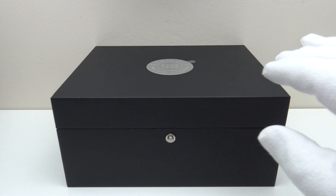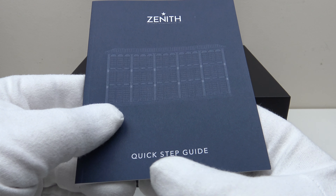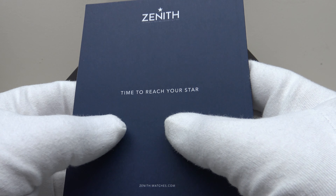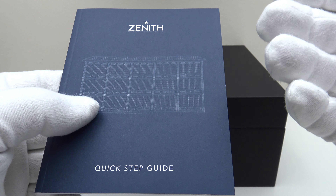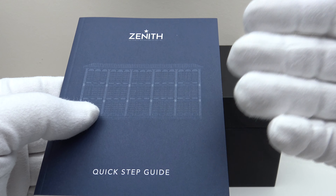In the base of the outer watch box is the owner's instruction manual. They've crafted a quick set guide with clear, concise diagrams and instructions in English, and on the reverse it has the brand motto: 'Time to reach your star.' Very useful reading for anyone unfamiliar with the Zenith Defy Classic and the movement used, which is the Caliber Elite 670 SK.